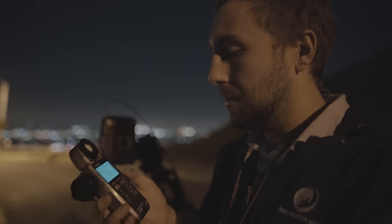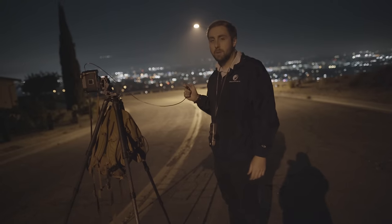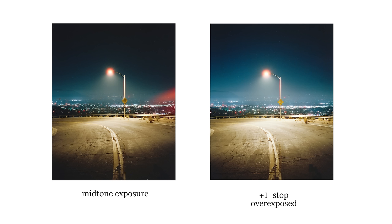I do one stop overexposed if I'm at half of a second, so now I'll do one second. If you're unsure about the exposure but the composition is solid, then take another shot. Expose one stop brighter, or hell, even two stops brighter.